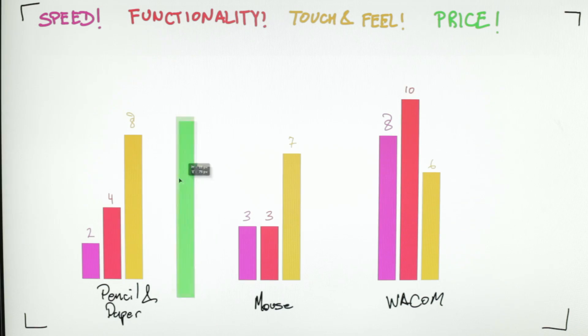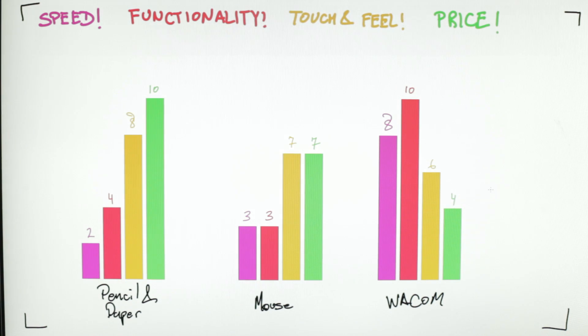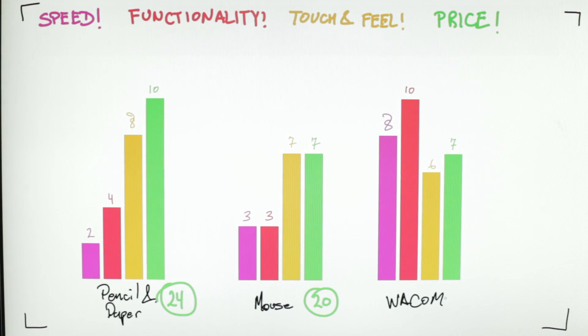Now for price — pencil and paper is like five bucks, so I'm going to give that a brilliant 10 out of 10. A mouse typically runs about $50 depending on which direction you go; for a really great mouse you'll pay a little more, but I'm rolling with $50 here to find a bit of an average. I'm going to give this a seven out of 10 on the price scale. The Wacom tablet is far and away the most expensive — the Wacom Intuos Pro Medium retails at $349.99, so I'm going to give this a four out of 10. However, you can pick up a Wacom for as little as $79.99, so I'll add three points back in and finish the Wacom's price at a seven out of 10 as well. We end up with pencil scoring 24, the mouse scoring a lowly 20, and the Wacom scoring a lusty 31 — far and away blowing out the other options.